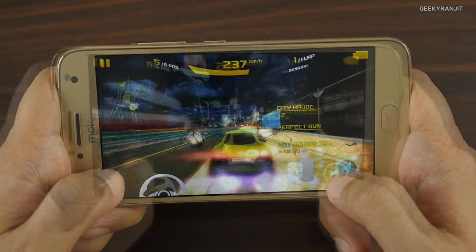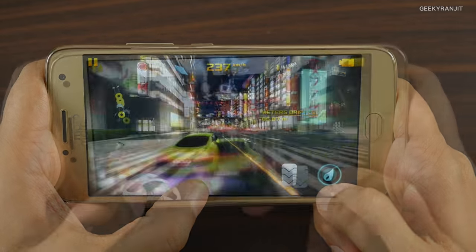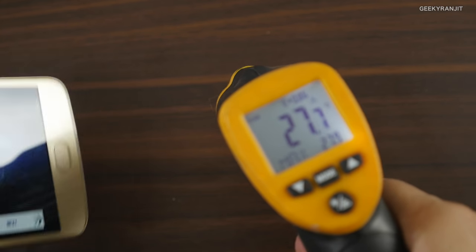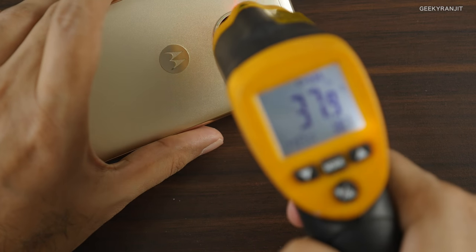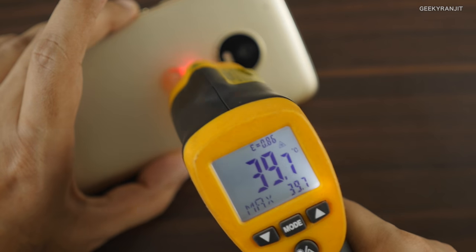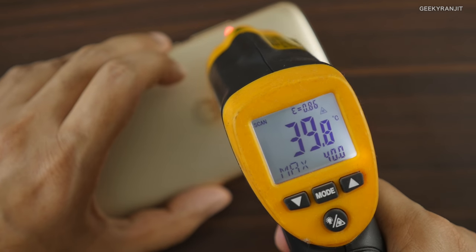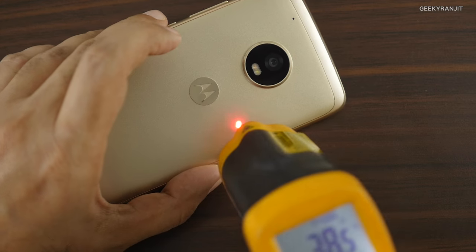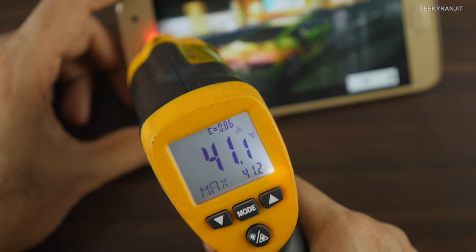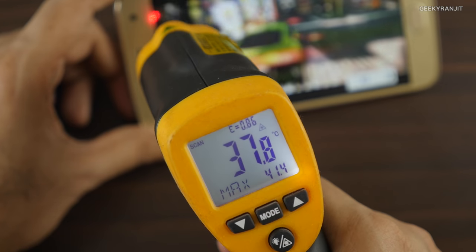Let's finish that level and check the temperatures. Ambient temperature is about 28°C. On the back it's about 38.9 — almost 39°C — registering around the camera. Going to the edges it's about 40°C. On the screen it did touch 41.4°C maximum, so it can go up to about 42°C.